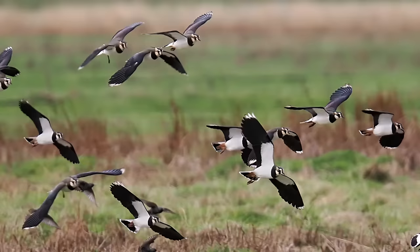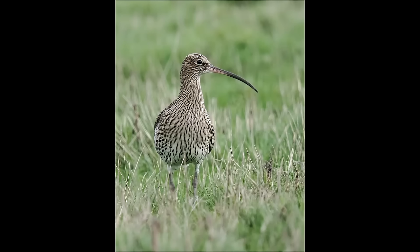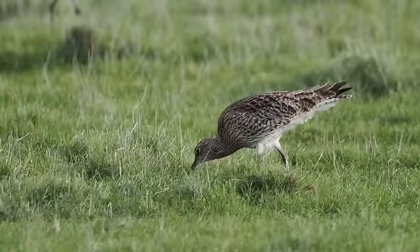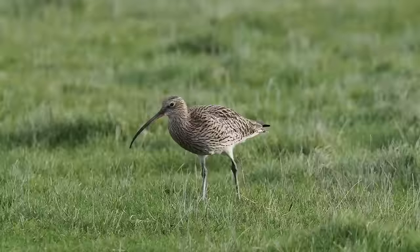Driving the two-mile track can take quite some time depending on how often you stop. When you photograph a bird it's worth sitting and watching for a few minutes — you never know what may develop. On this visit in early January I was amazed at the number of curlew present — loads of them, and some amazingly close to the track. Once I had some decent stills I started shooting video.